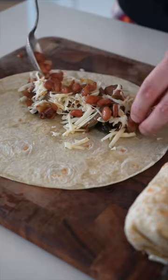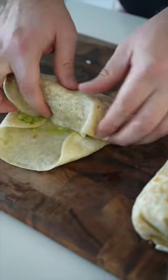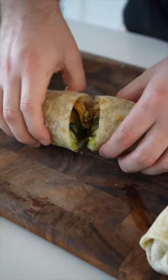Throw it in some California burritos — or my version of California burritos — make tacos, nachos, whatever you want. I'll throw some macros up here on the screen.